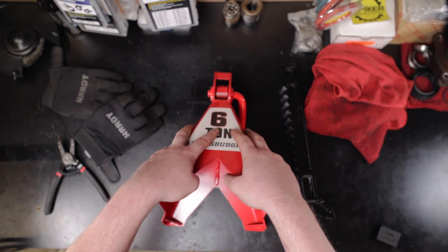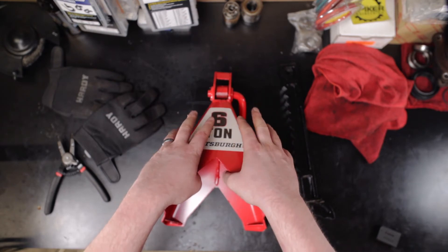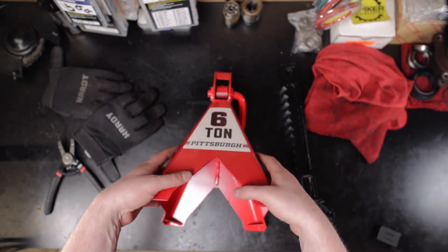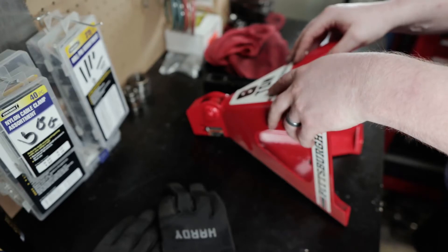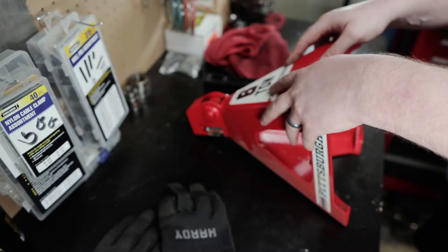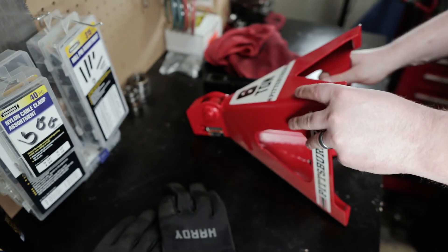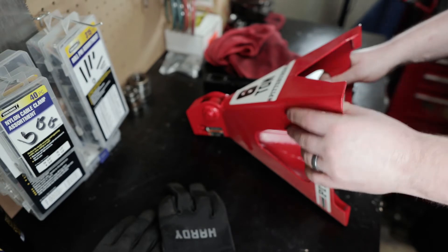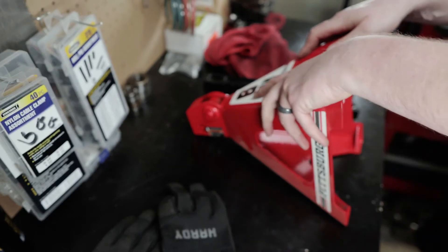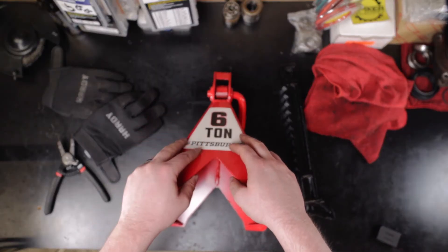If you recall, parts 56371, 61196, and the ones I had — 61197 — all got recalled. The 61197 were the six-ton variety; the other two were the three-ton. And now one of the replacement ones, the 56373, is also recalled — the ones they've just been replacing people with. So some people are in the scenario where they've had to replace their recalled jacks twice now, and that's got to make people feel a little leery.